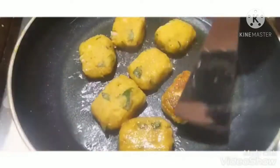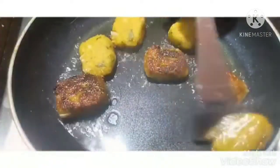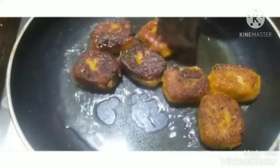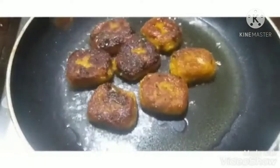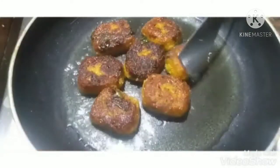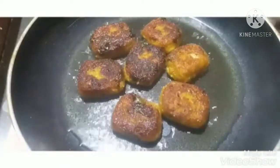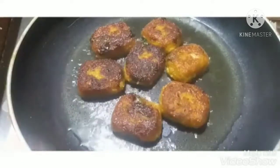We need to mix the heat. If it comes to the right heat, we will mix it. I am going to put the flame in the middle — add a medium flame. Add a little bit of roast and the tomato sauce is very good.